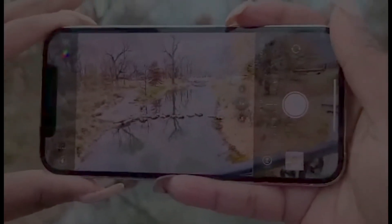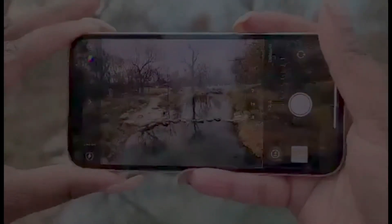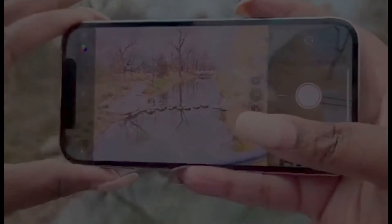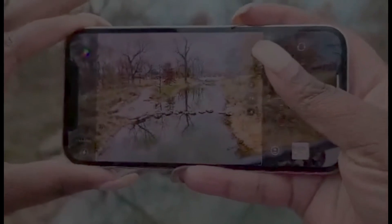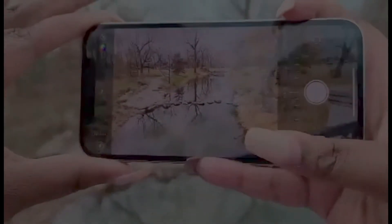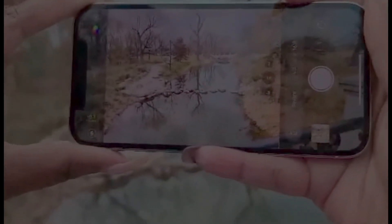Now let's look at the exposure. Look how a picture changes — really dark and gloomy to bright, super bright. But let's get a shot here.